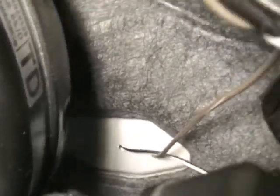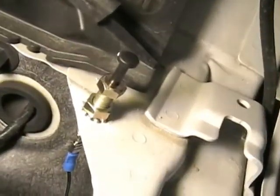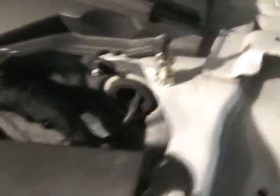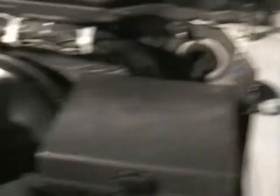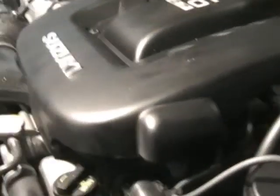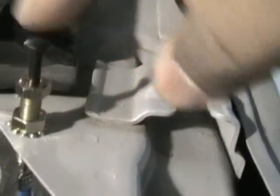I drilled two holes in my firewall — one wire for the speaker and then another wire for the hood pin release. This is for safety. If the car is being serviced and you've got somebody working on it, this stops it from being able to engage the automatic start function. Somebody might be in a shop and accidentally trigger it.